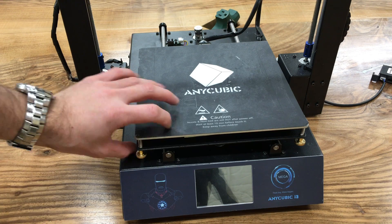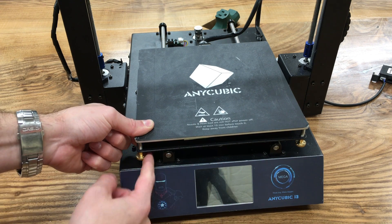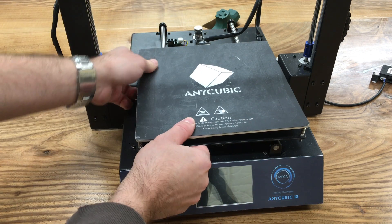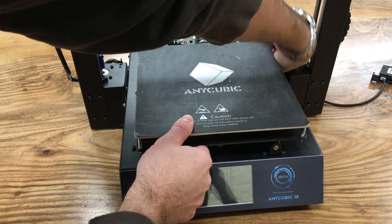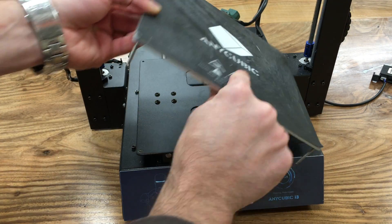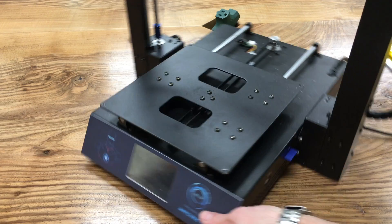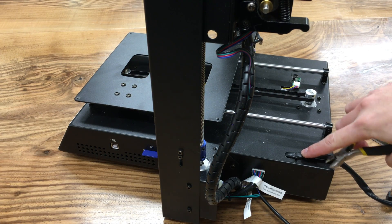Now we need to install this into our 3D printer. First, detach the old heated bed by removing all four screws from each corner. Do not lose them because we will use them for the new heated bed. Lift it up, save the springs too, then turn your printer towards you and cut the zip tie on the cable.